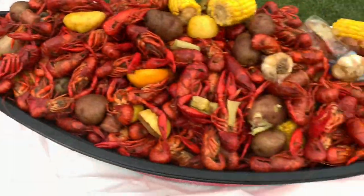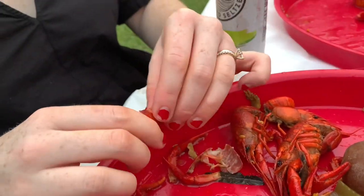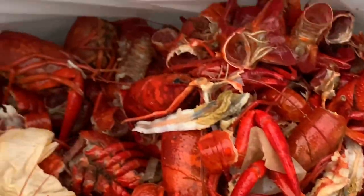This is how you open up a crawfish: peel off the head, peel off a few layers of the tail, pull out the meat, and enjoy. Damn, that's good.